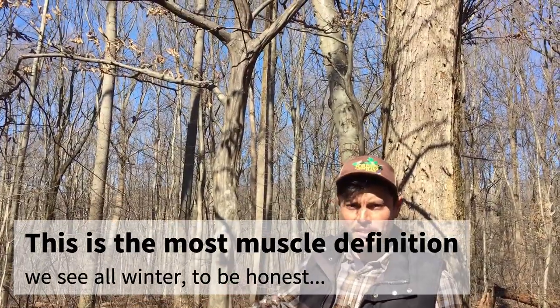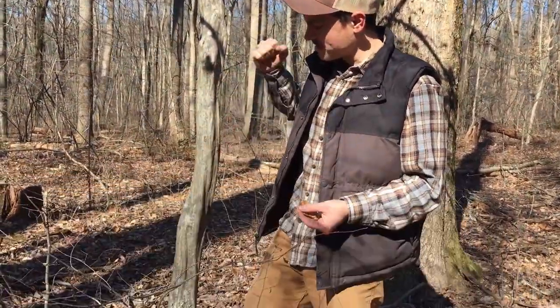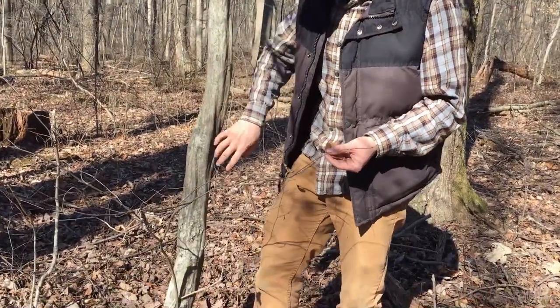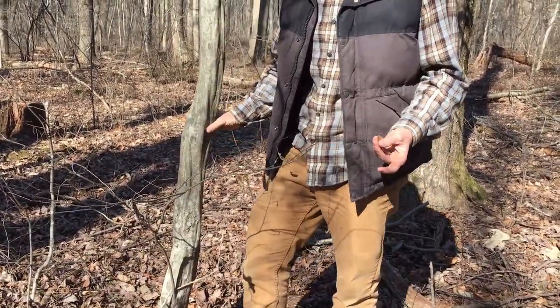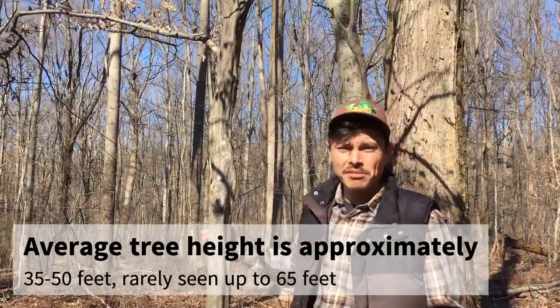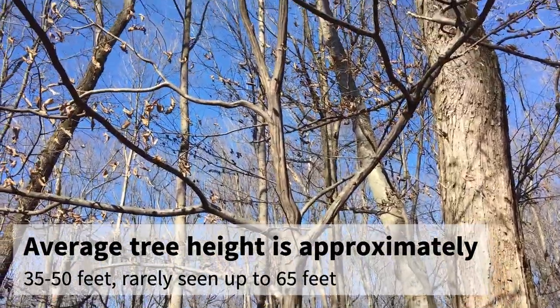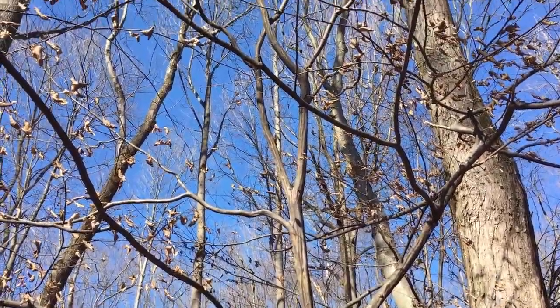Underneath a very thin skin, the trunk grows in this fluted fashion that makes it look like striations of sinewy muscle fibers. They get a lot bigger than this — this is kind of the average size you'll see, maybe 20 feet tall. They can reach 30 to 50 feet maximum, making them more of an understory specialist.